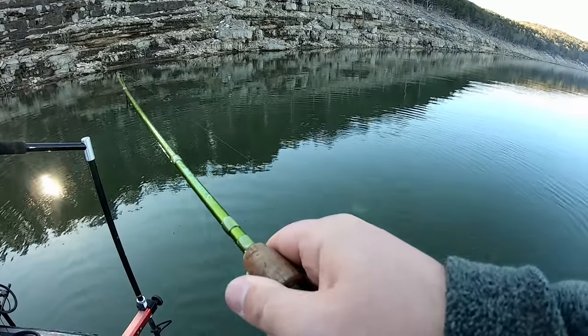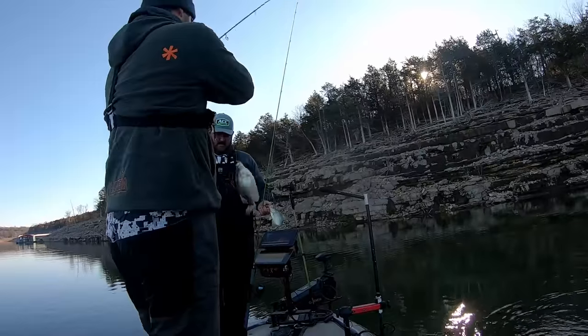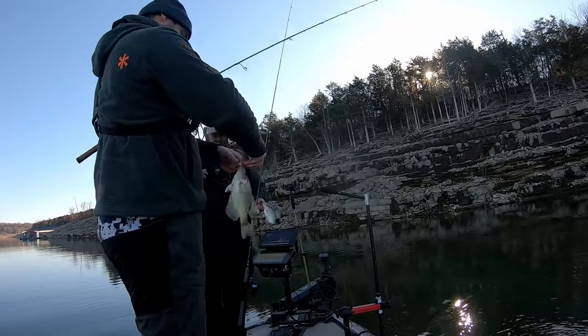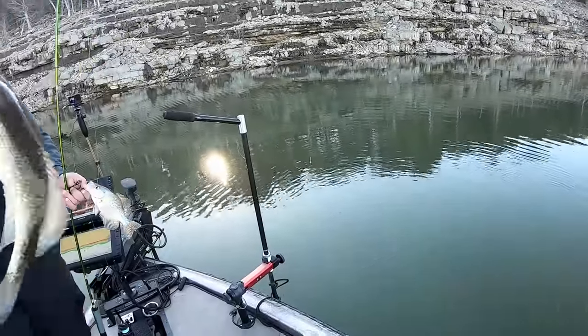This is a better fish I think. Another keeper — healthy black crappie. Oh yeah, fat too!